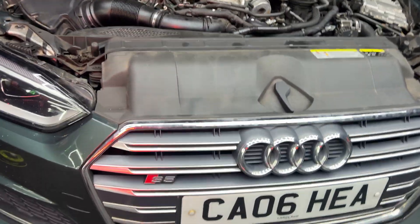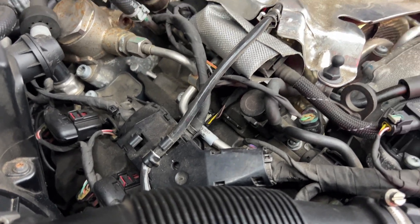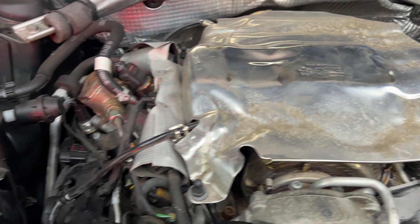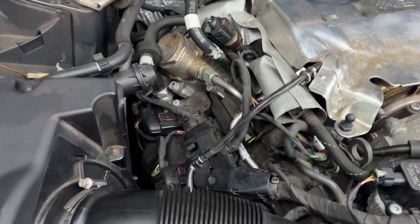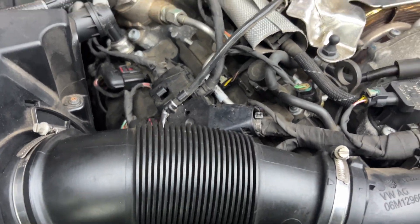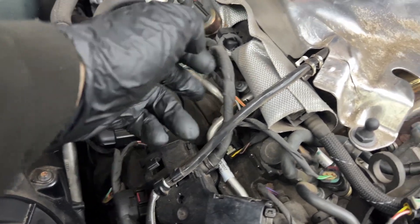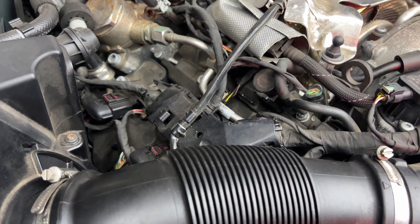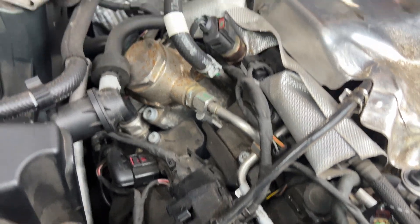Today we have a B9 S5. This one has come in because it wouldn't start — came in on the back of a recovery truck. We disconnected the camshaft position sensors and magically the car starts. I believe what's happened is the rocker arm has failed, popped off its seat, hit the trigger wheel where the sensor picks up the camshaft position, damaged it, and now the rocker arm is probably laying down there somewhere.